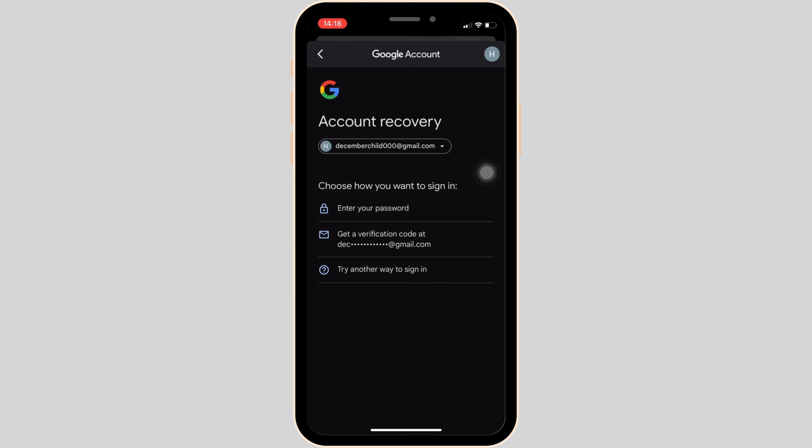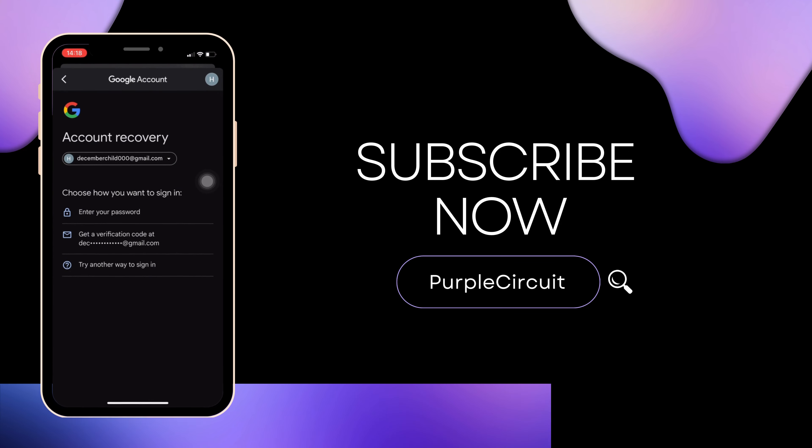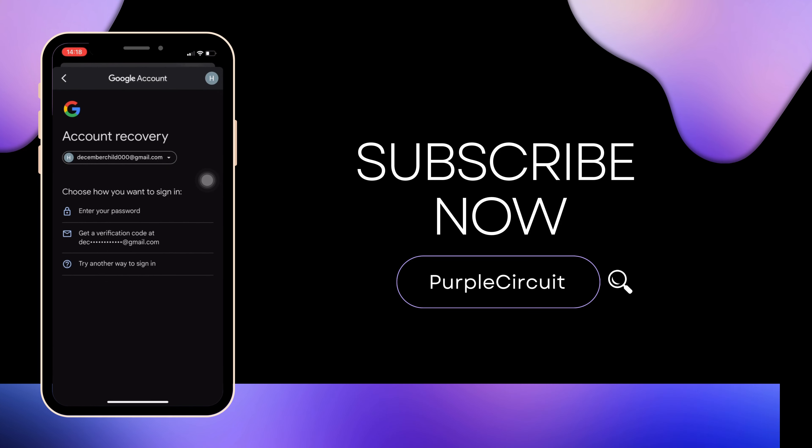That's all for today — this is how you can change your Google account password. Make sure to smash the like button and consider subscribing if you found this helpful. See you in the next one.